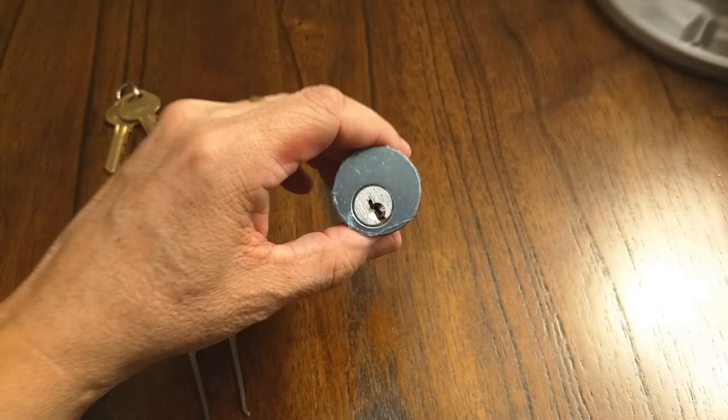Let's get this gutted real quick and make sure that no nefarious evildoers have changed my pinning. What evildoers could that have been? The evil lock gnomes. Basically, just get the false set.